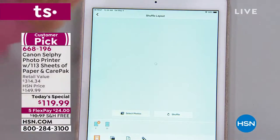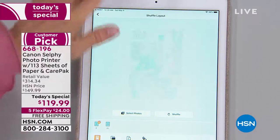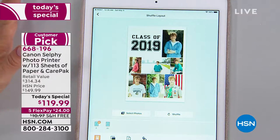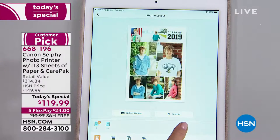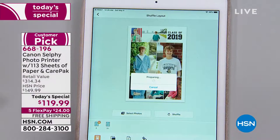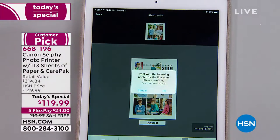Look at this — you press okay. If you don't like that arrangement, you press shuffle and it shuffles it up for you. If you're not creative and you can't think of a layout, I actually like that layout right there with class of 2019 up there. This does all the work for you. Then all you do is press one button, select a border or borderless — you don't even have to be connected. You push the button and it prints it directly to the Canon Selfie.